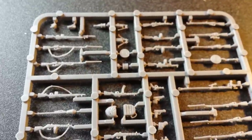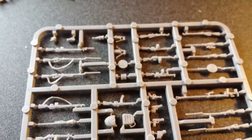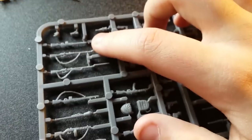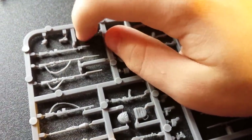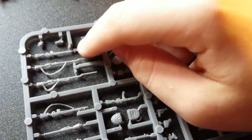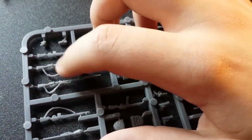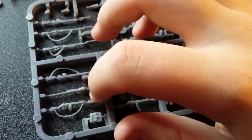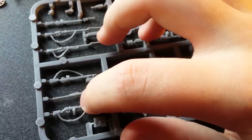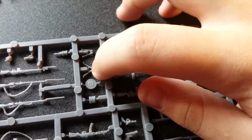Moving on to the weapon sprue, I'm going to try to name them all without looking at the sheet. Starting from the top: a hand grenade, a couple more hand grenades, an SVT-40 semi-automatic rifle, two Mosin-Nagants with slings, another SVT-40, a captured Panzerfaust, a PPSH-41 with drum mag, a bag, and two tripods — one open and one closed.